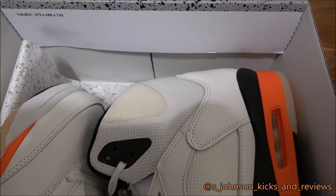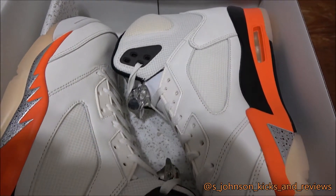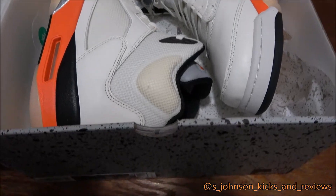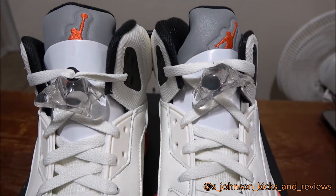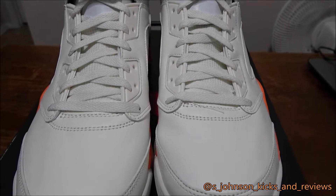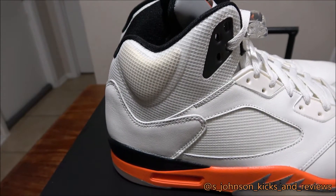Now let's get to these beauties right here — the Air Jordan 5 Orange Blaze. As you can see, I pulled them out of the box. It's a different type of material on these shoes — it's like a mesh type, with some good leather. Looks nice. I'll give you a side view of them.